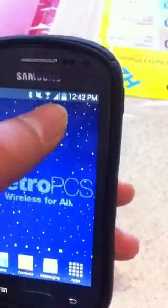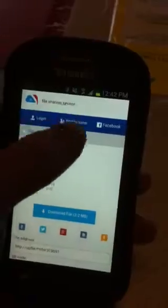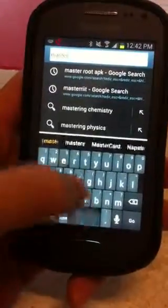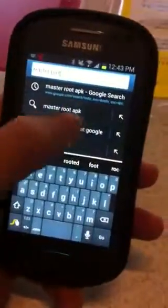In order to root this phone, first you need to get on to a Wi-Fi or internet connection. Go to the web browser and download the APK or root files directly from the internet. Search for 'master route' or 'root master' — go ahead and search for that keyword.